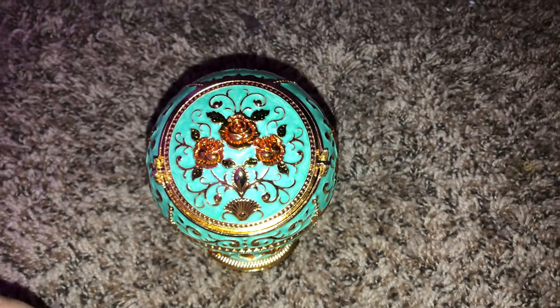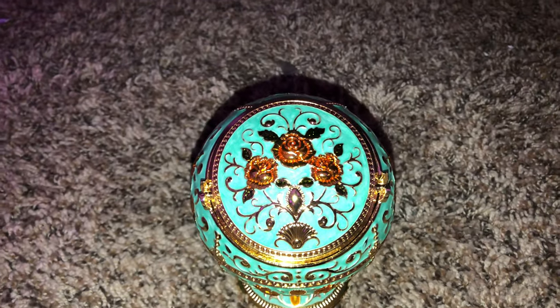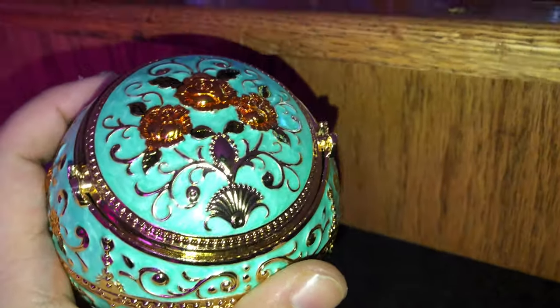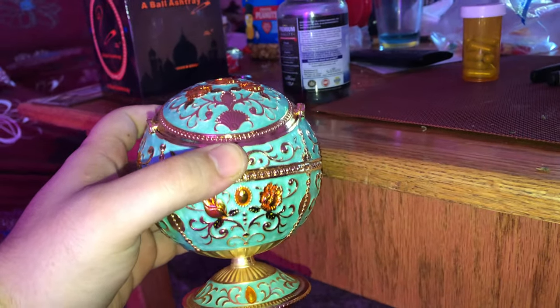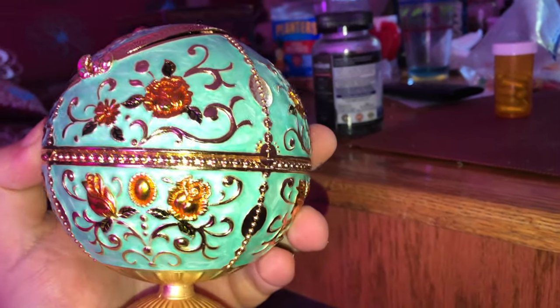Take a look at this ashtray for my pot that my mother got for me — really nice. Beautiful, got roses on it, really gorgeous.